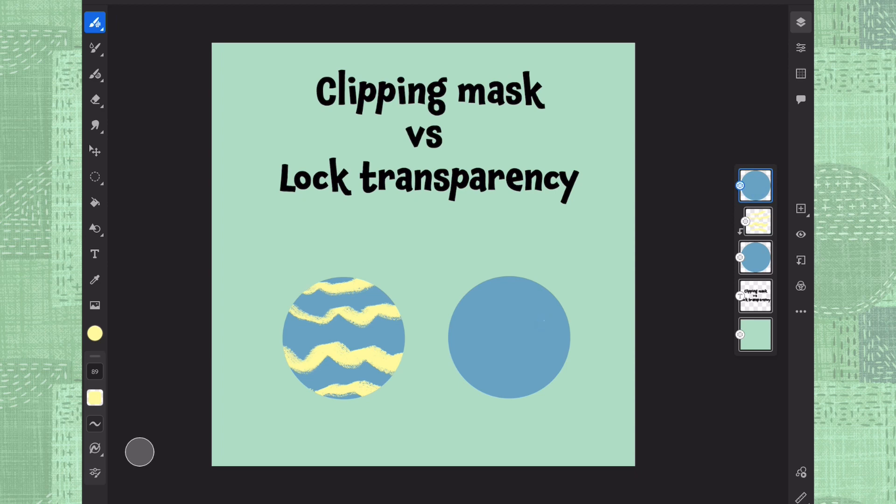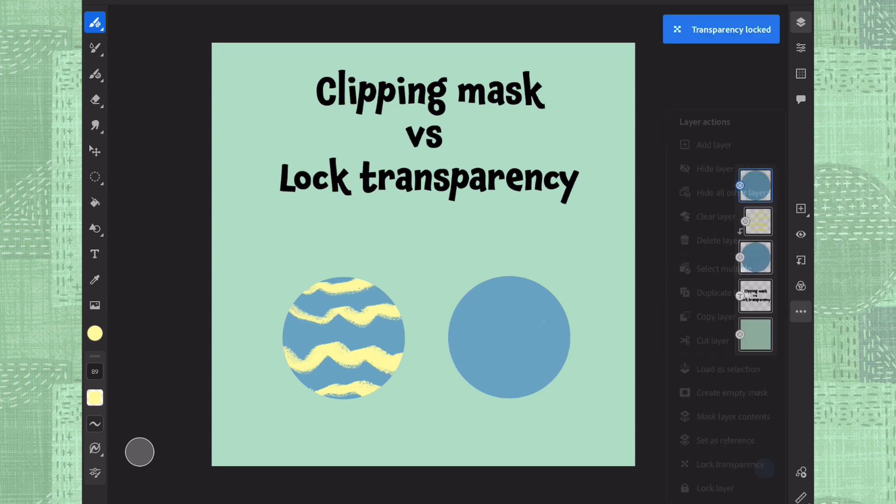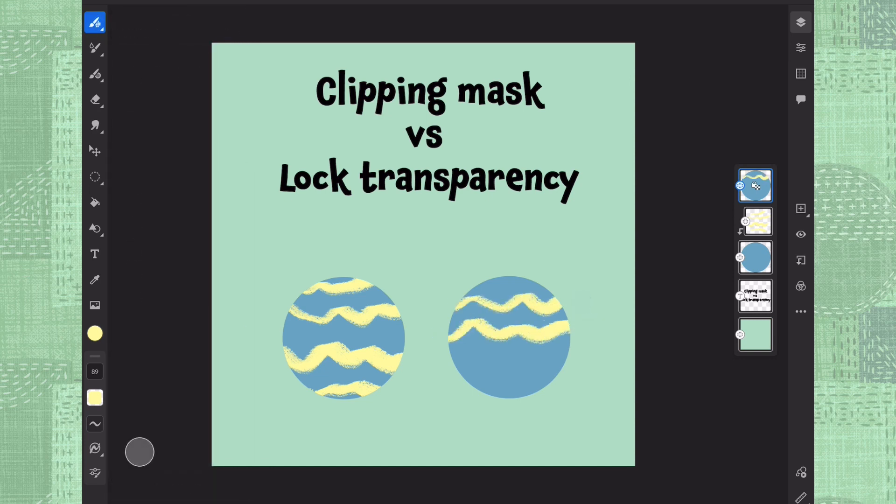The other option, if we choose this other circle, is to choose lock transparency. So let's put lock transparency on — you can see the lock sign on top of it — and then we do the same thing, we're going to choose this same charcoal brush, and you can see it's already painting inside of it.